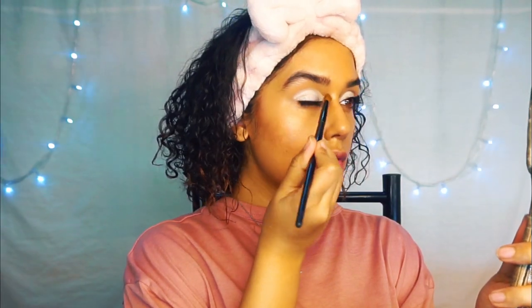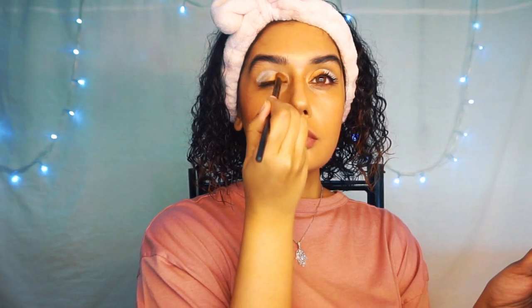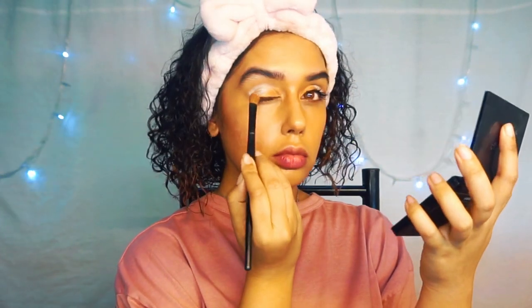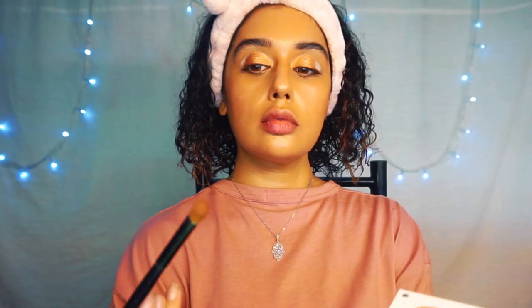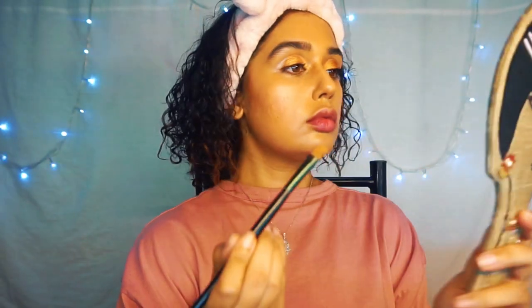I'm going to use a couple of different shades today to create a lot of depth in the eye makeup without making it look too much. The second shade is a bronzy shade going on the top of my lids right in the middle. At the end, I'm going to use a dark matte shade to close the outer corners of my eyes, creating a triangle shape — it's looking pretty good.